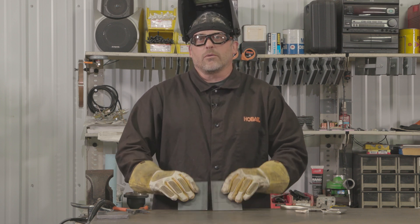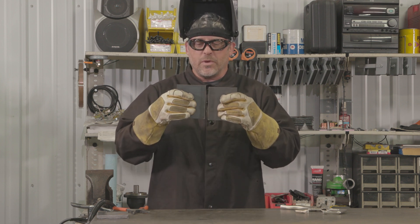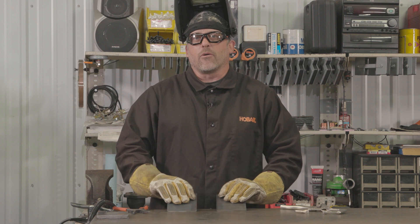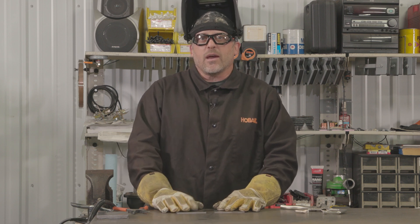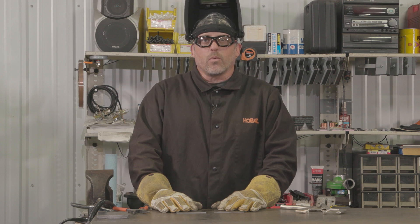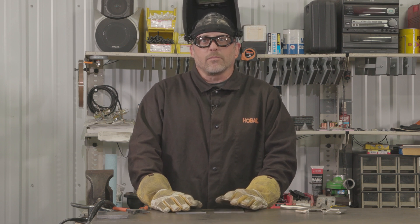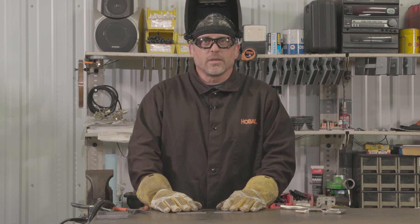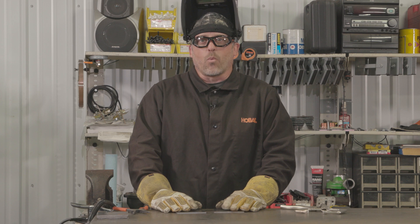The first joint I want to talk about is a butt joint. It's simply two pieces of material butted together and welded. Now depending on how thick the material is, you may have to bevel the pieces to get good penetration. With a butt weld, you don't want too large of a gap, and in some cases you don't want a gap at all, such as when using thinner material on automotive restoration. If your gap is too large or widens out in a spot, you will burn through the material.